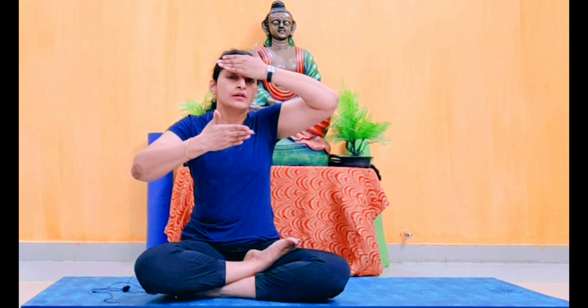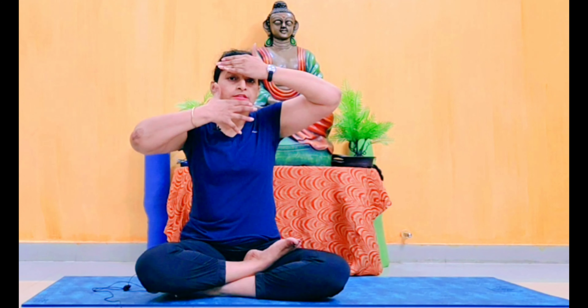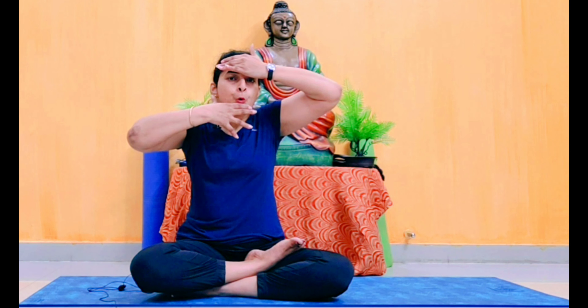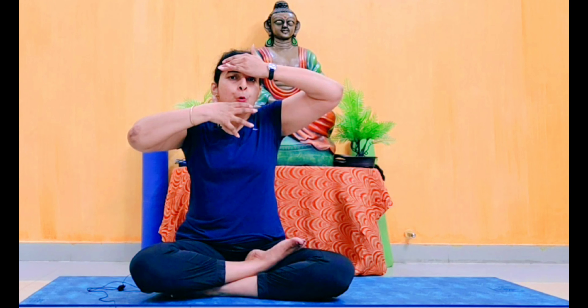Next step: press your palm on your forehead and also on your chin. Open your mouth while pressing. Hold, then relax. Now do the same on the side of the face. Press and relax.